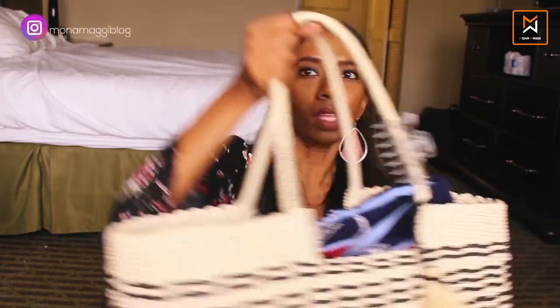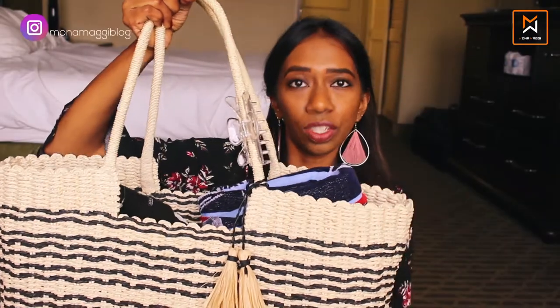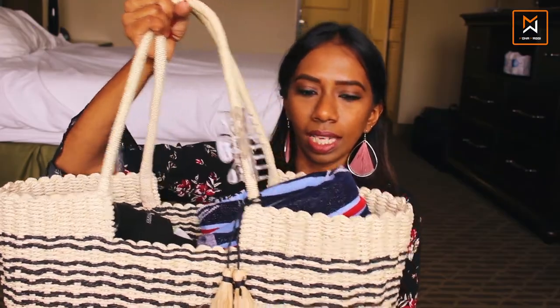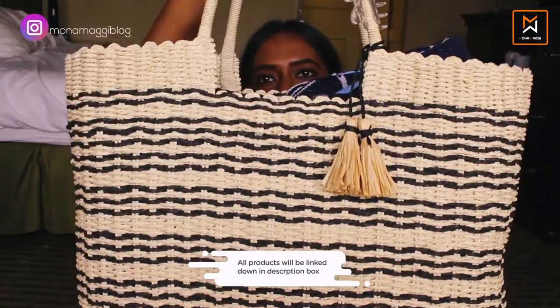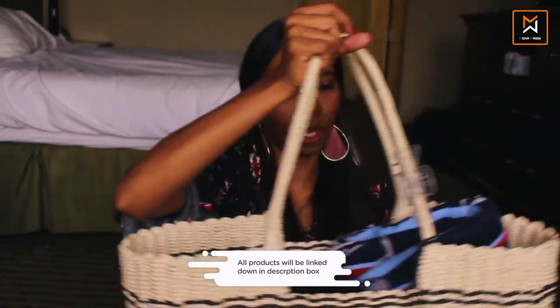I thought this is an apt place to shoot this video. So here I have my beach bag — it's a pretty large tote. It looks like a straw tote, but it is not actually straw; it's made of paper material. It's like a woven all over, a beautiful cream, white, and black-and-white contrast bag. I found this at Target and I really love it. It's big enough to put in all my needs and some of my kids' stuff too.